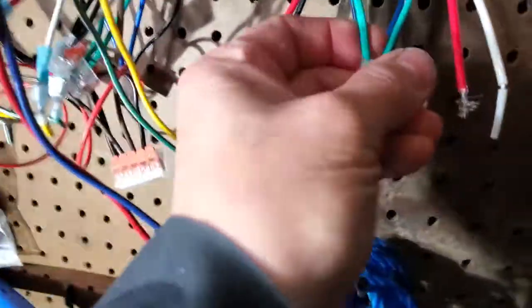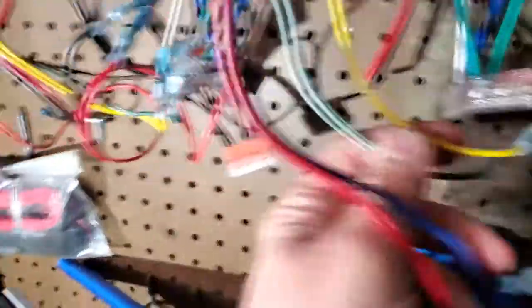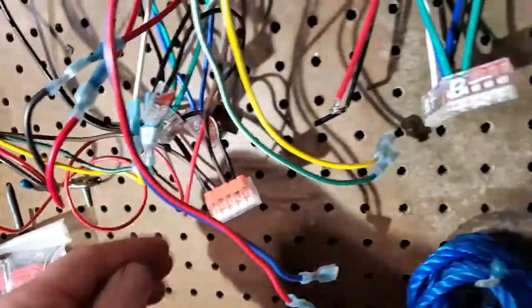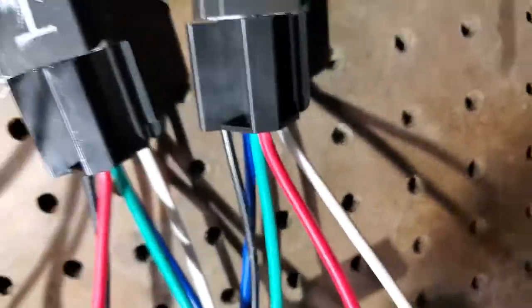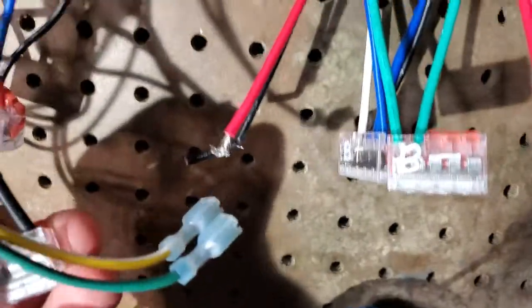So here's your B-negative and B-positive right back there. Here's B-positive right here. I'm going to run another wire from number four, the empty slot, over to this one. That'll give it B+. Same way with B-negative — I'm going to run one from here to here.